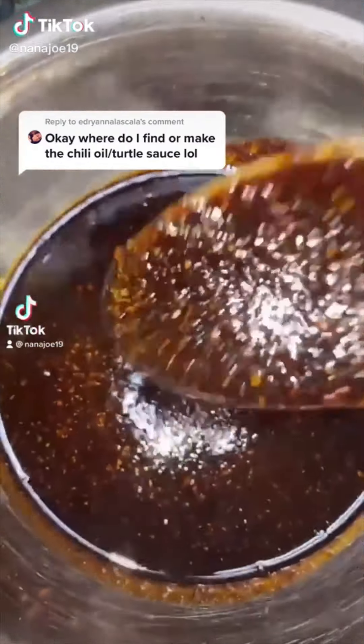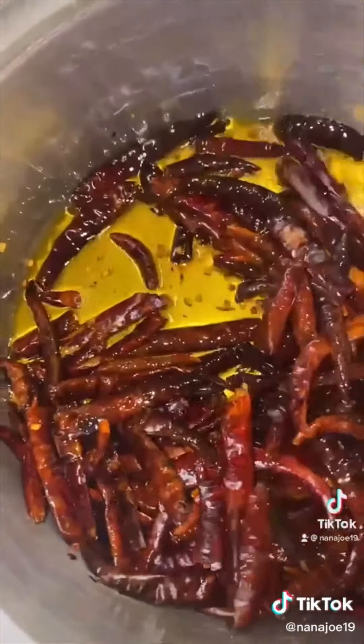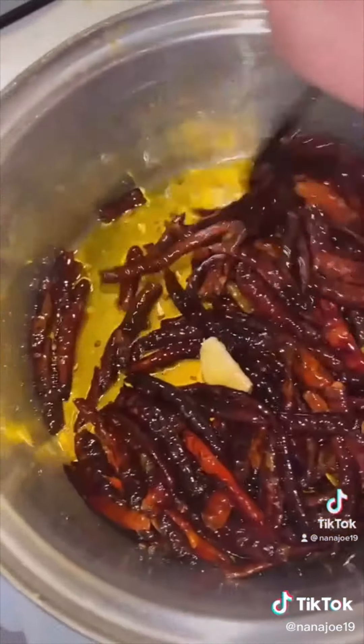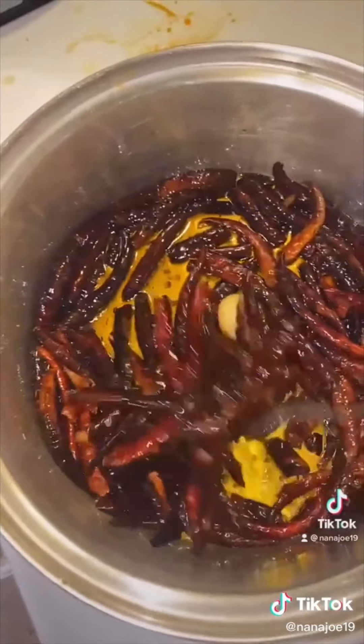Let me show you guys how I made my chile en aceite — your chili oil, your salsa macha, your turtle sauce, whatever you know it as. We're going to begin by frying a cup of chile de arbol with a cup of oil — you can use whatever oil you want — and three garlic cloves. Don't burn your chili peppers, just let them get nice and toasted. If you burn them, your salsa will get bitter. And don't forget to open up all your windows guys.